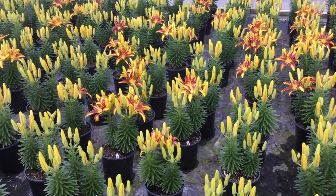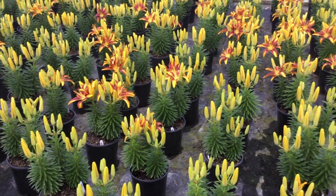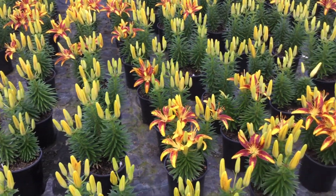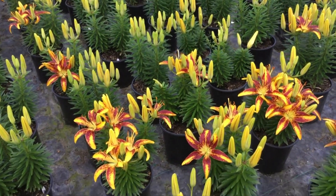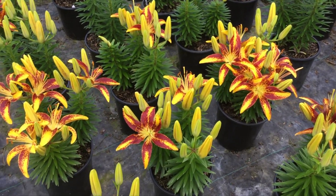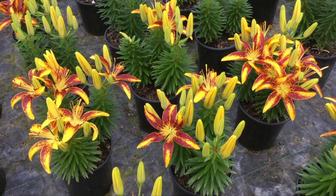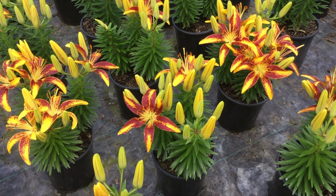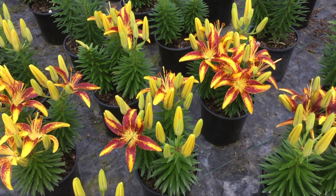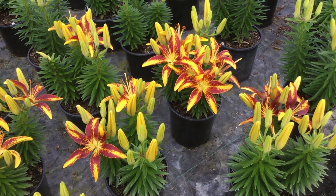I'm out taking a look at the Asiatic lilies and the one we're looking at here is Tiny Sensation. These lily looks are just stunning in that they have so many flowers per plant. They have three to five buds per stem coming up, and there are three stems in the pot, so that's a big bang for your buck.